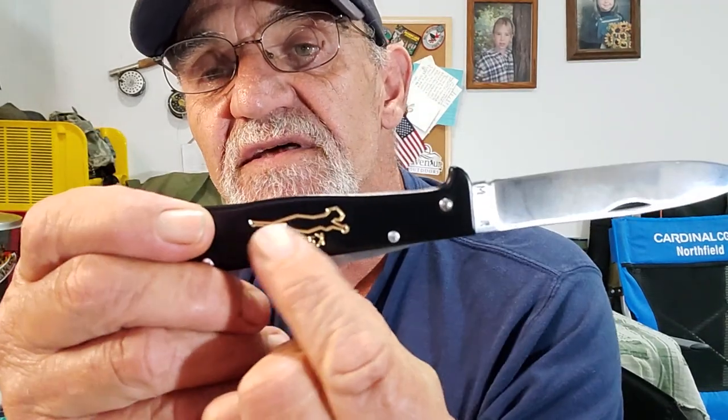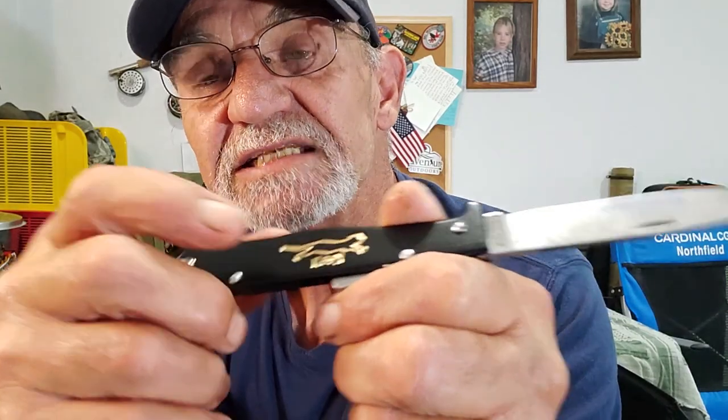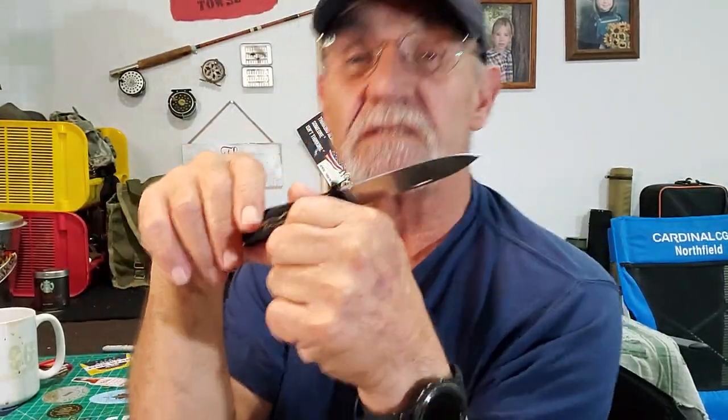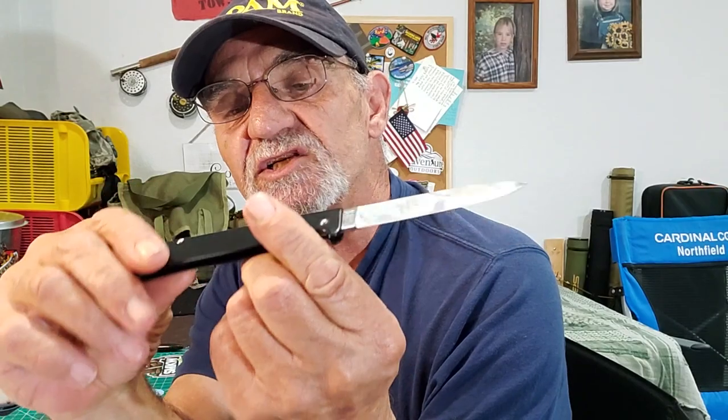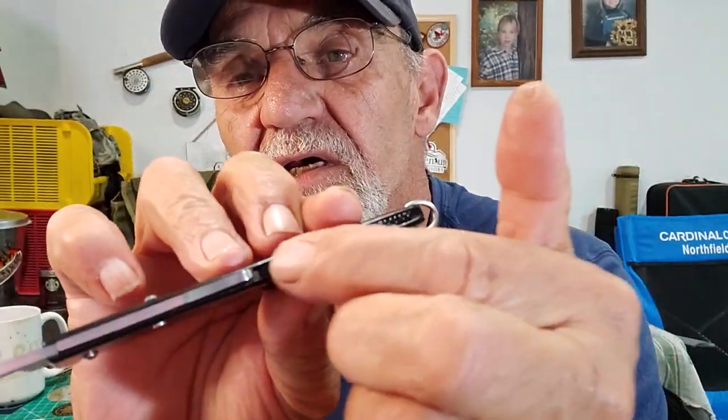Interestingly enough, this logo here is stamped into it, but the gold is hand painted in it — still today. It hasn't changed much. I think the only thing that really changed was they put that stamp on the edge there. Let's carry on looking at the specs.